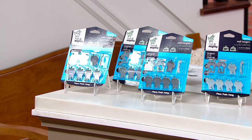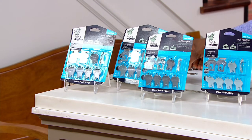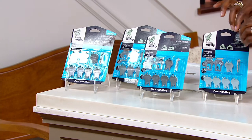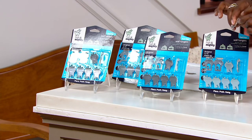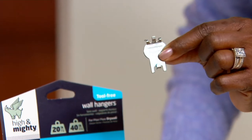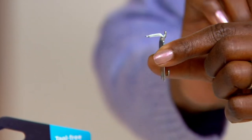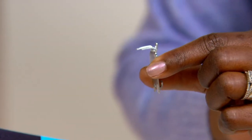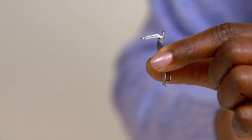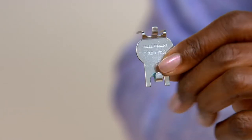They go into your drywall to secure whatever you're planning on hanging. When you decide to take the item down, there's no big molly bolt hole in the wall — it basically leaves just a pinprick, a small hole. Item number is V37419.